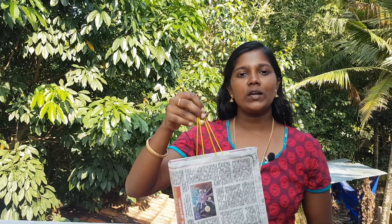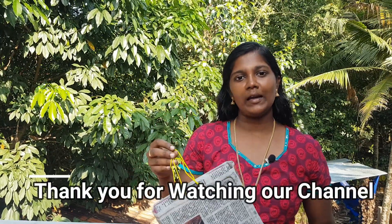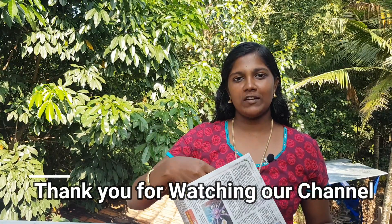If you like this video, please like, share and comment. Thank you for watching our channel.